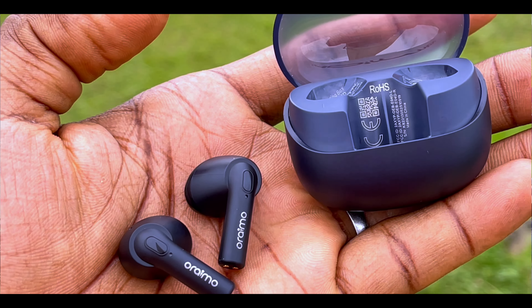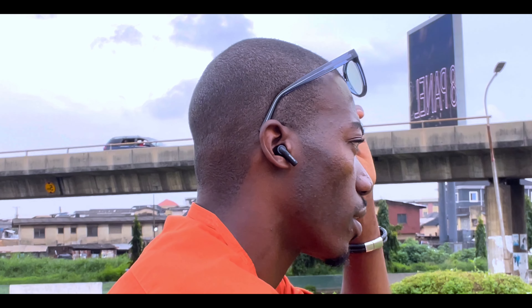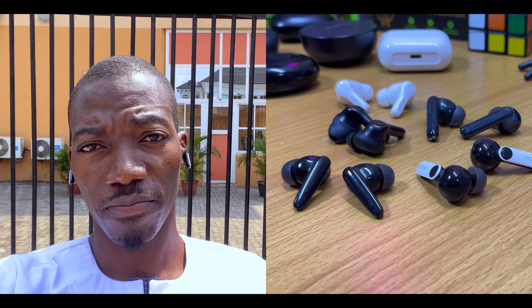When it comes to the design, the Oraimo Riff 2 charging case comes in a nice-looking translucent design — it's still an open-lid charging case, but this time you can see through it. The earbuds themselves have a stem-style design with Oraimo branding on the side, and a sleek half in-ear design. My only issue is that I'm not a fan of half in-ear earbuds because if you are always on the go, moving around and bumping into people, these are likely to fall off.